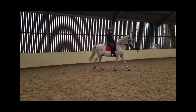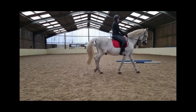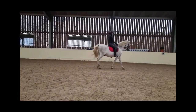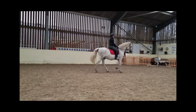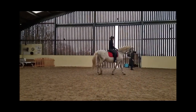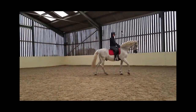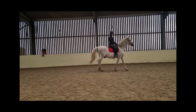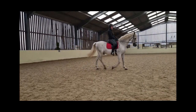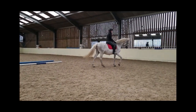We started doing some leg yield on the circle — just bringing him in and out, using the leg effectively in the right place, asking properly, and keeping him straight and soft. You can see here I'm just leg yielding him in on the circle, asking him to step across, and he's listening to my aids quite nicely. Then we started working on pushing him out again to the outside of the track. Jack is a little bit sneaky — if you don't ask properly, he's very good at dodging out through the left shoulder. But I managed to catch him this time and get back on the circle straight again.